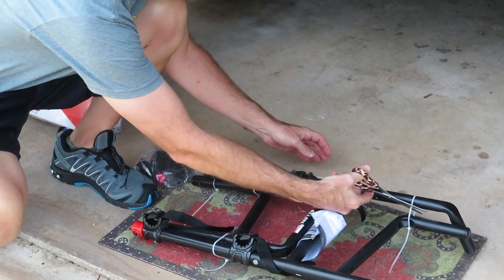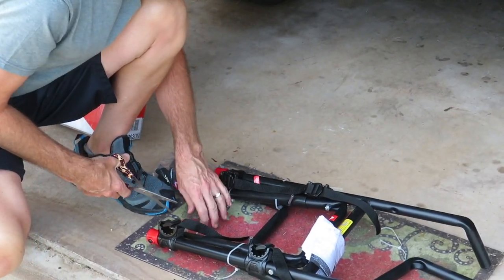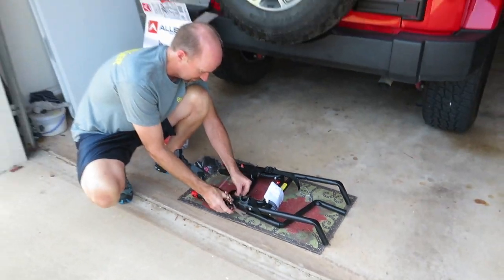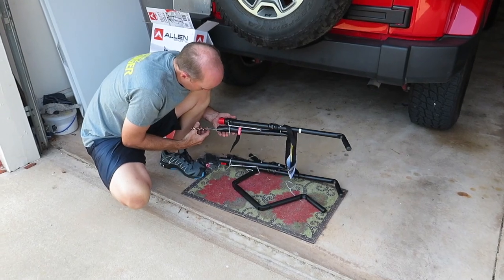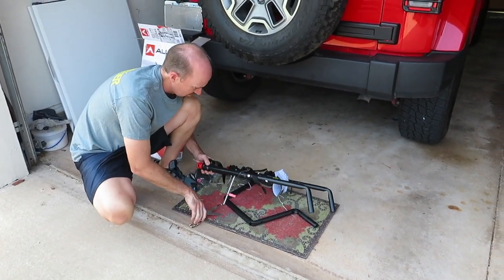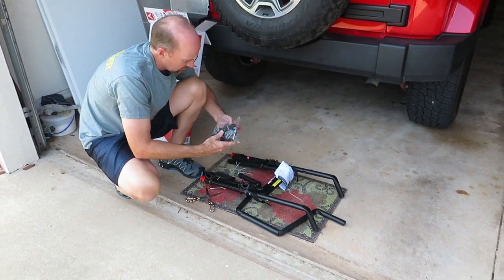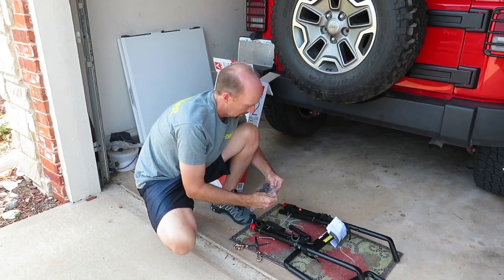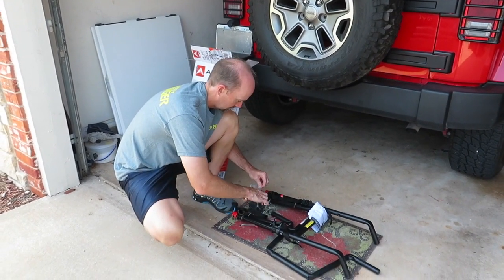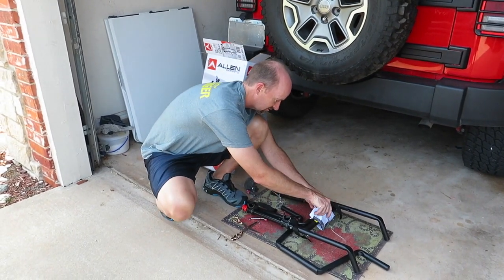Zip ties here. Is that everything in the box? We're going to get rid of this. There's a little support bar, this frame, and some straps and bolts and that stuff. And of course, your instructions.